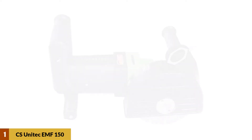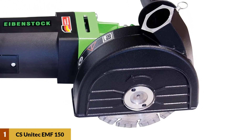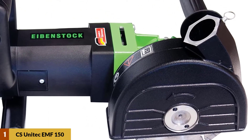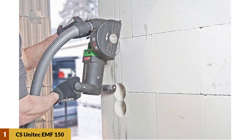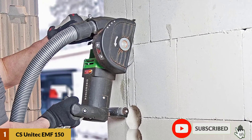At Number 1: CS UNITEC EMF-150 Wall Chaser. The EMF-150 makes it easy to cut two parallel grooves up to 46mm wide. It comes with a 20-amp high-performance motor that offers the most power in its range. It features two parallel blades that make it easy to mill a channel in masonry and concrete walls. The 2200-watt motor is one of the most powerful you'll find in a wall chaser.